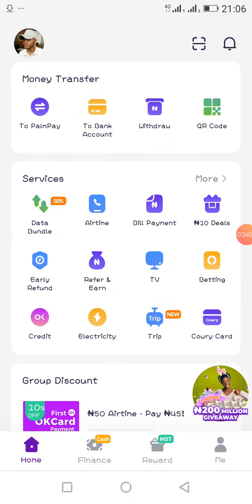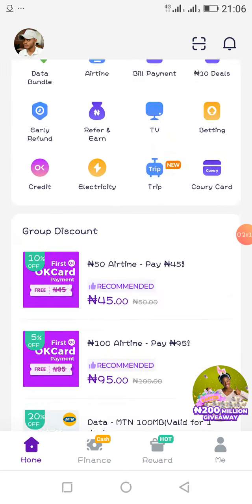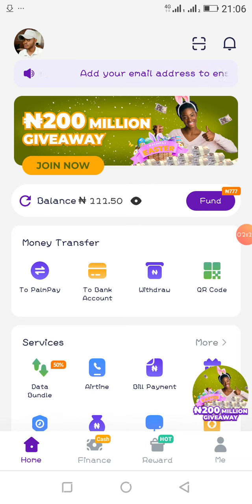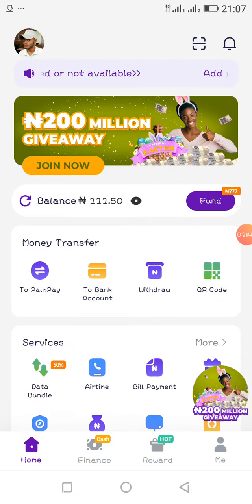All you need to do is navigate to your Play Store and type PalmPay to download the application. Once downloaded, open it and sign up — click on sign up and fill in all the necessary information. You'll receive an OTP on your phone, fill it in and continue. I won't show the sign-up process since most of you are not new to it.